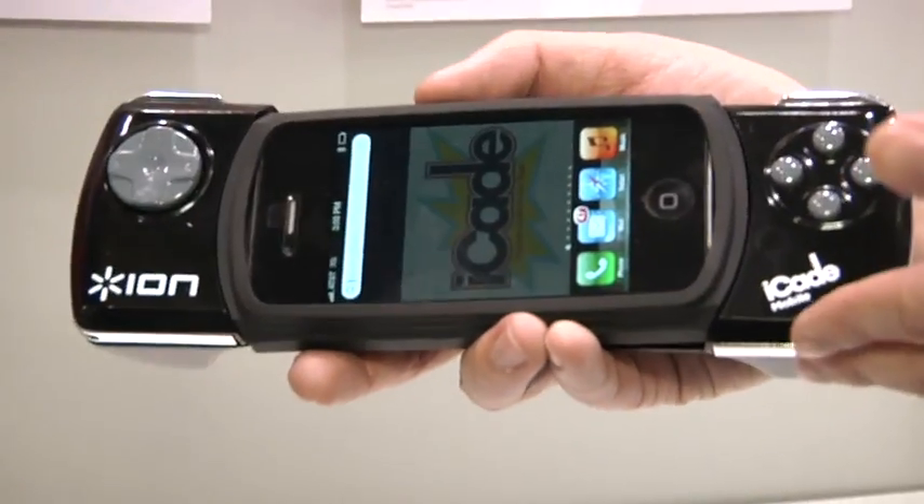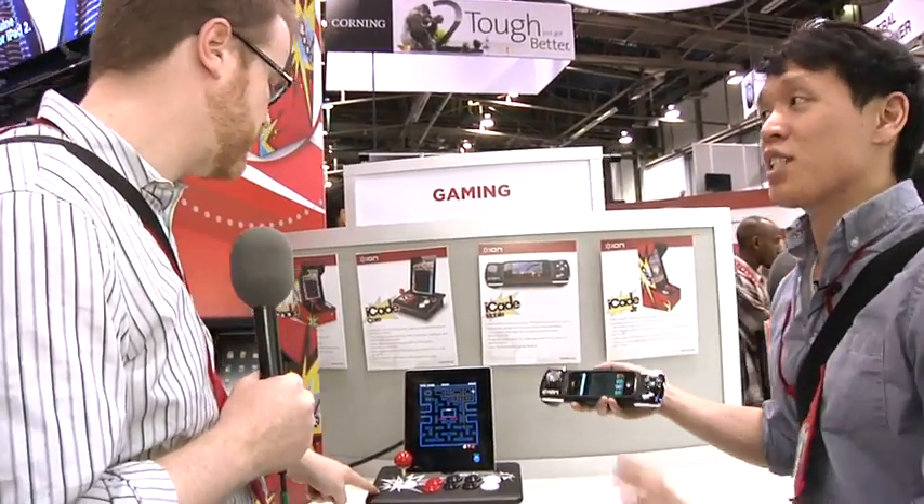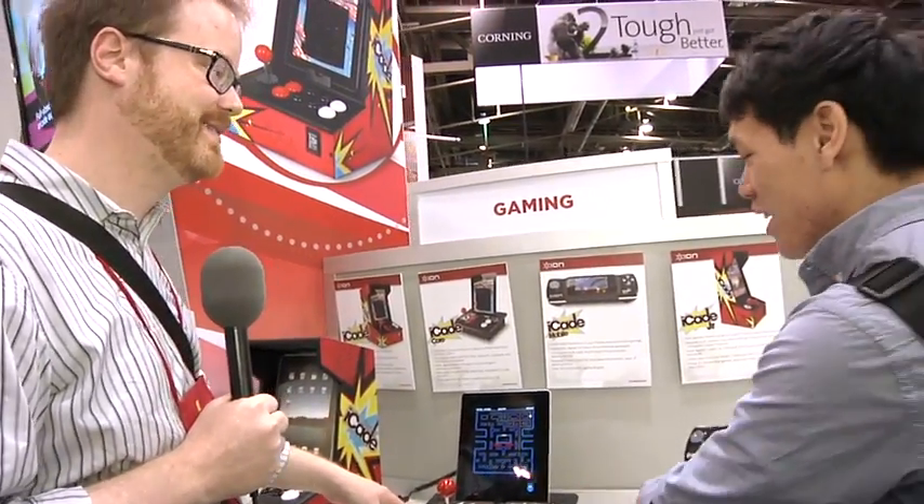So this is the iCade Mobile, just under $80. And this is the iCade Core — it's just under $90. It's no-compromises iPad gaming. And of course the original iCade is still available; we hear those are on sale all over the place right now.